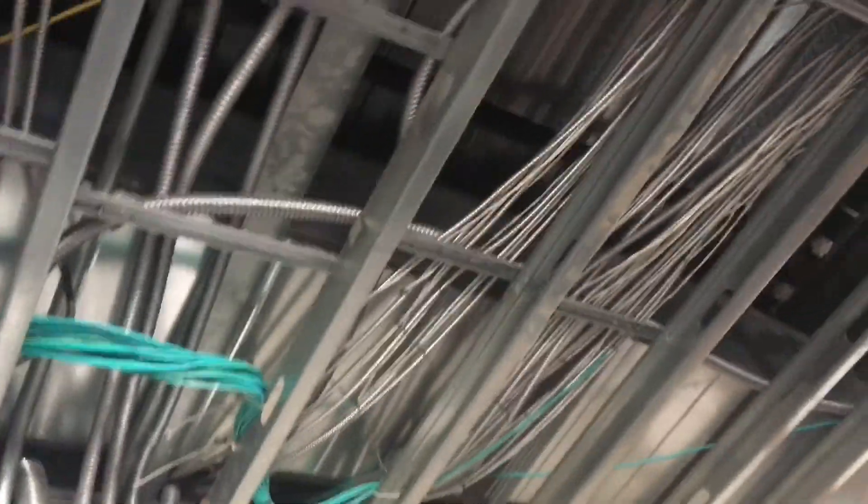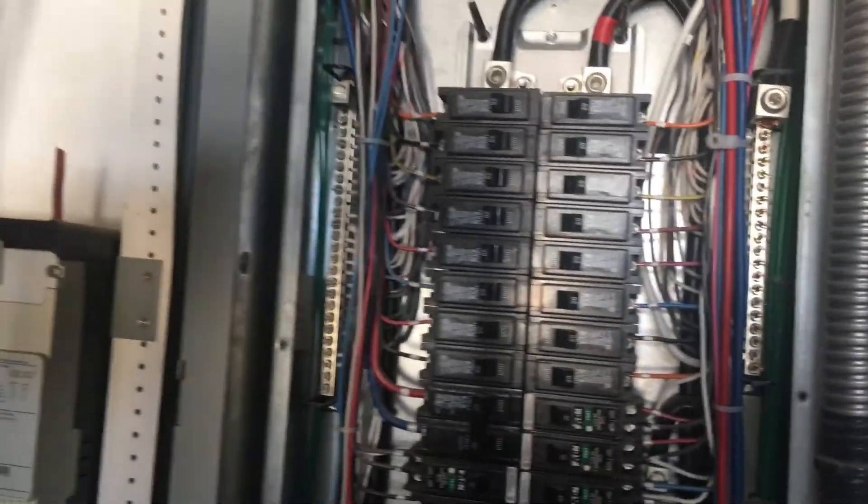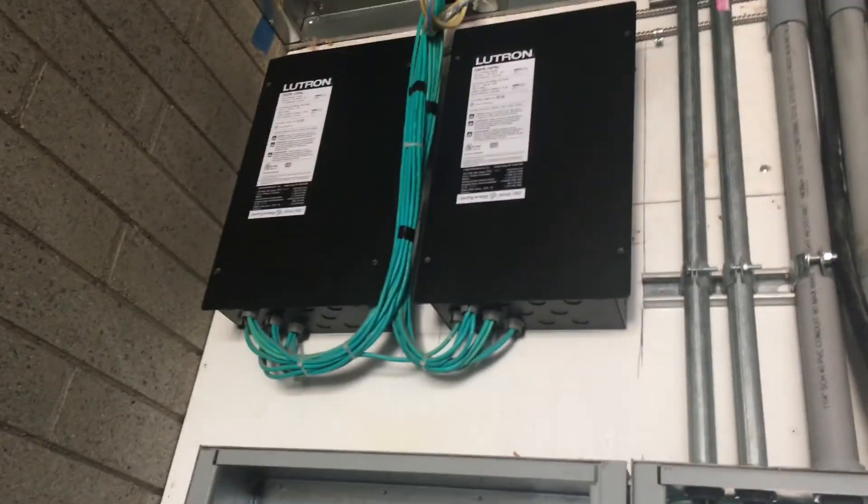Look at this — that is a lot of flex MC cable and wire, but it's all labeled and dialed in looking good. There's a lot of stuff here, including a whole lighting control system. I'm going to power that up and get the lights and plugs working in this house.